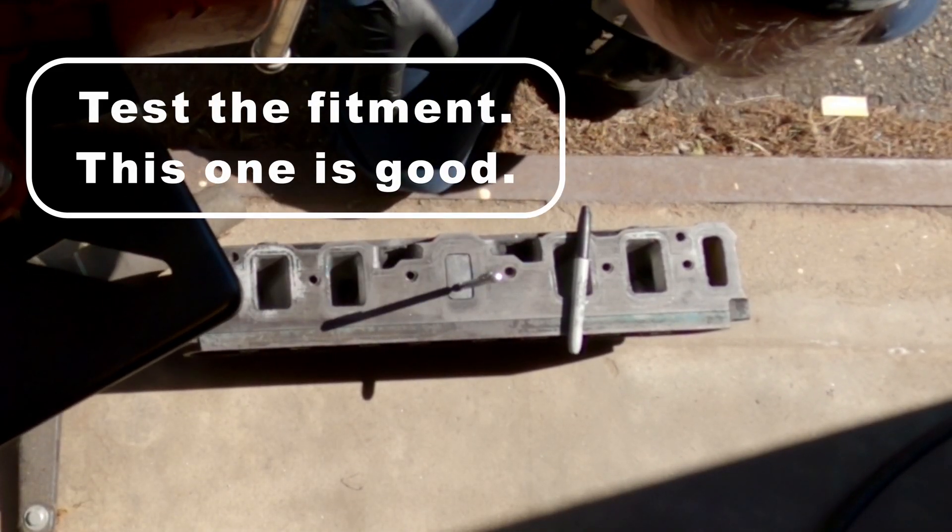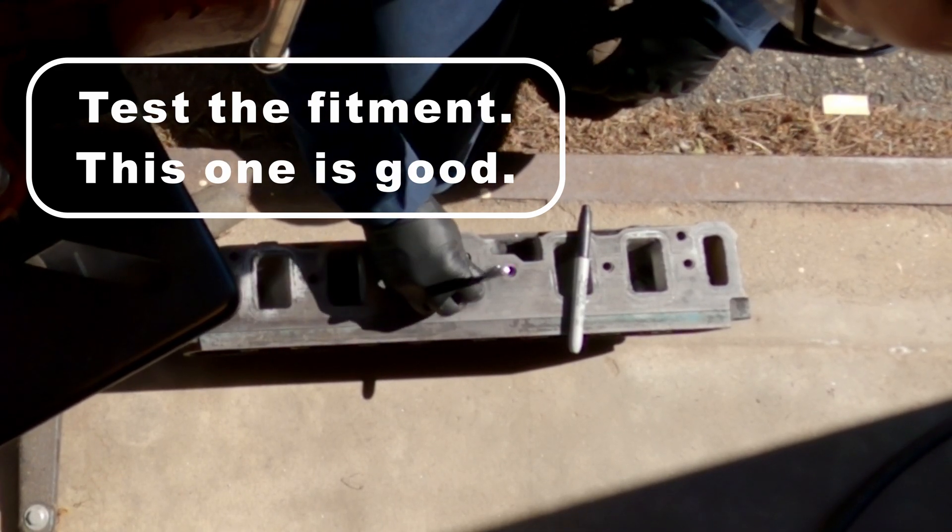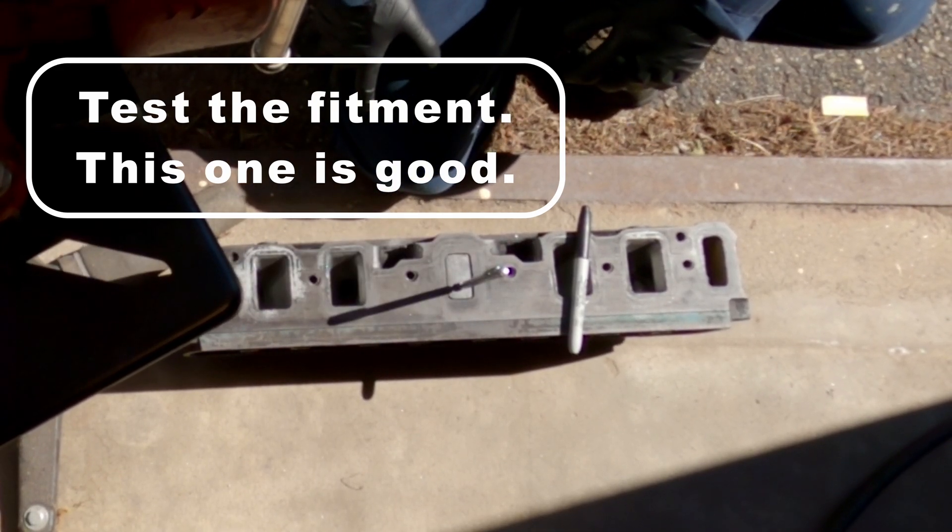Be sure to keep checking your fitment, and once it sits in about an eighth of an inch or so, your fitment is good.